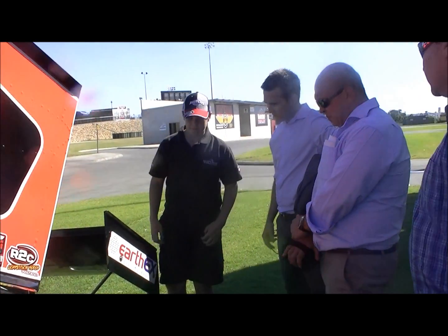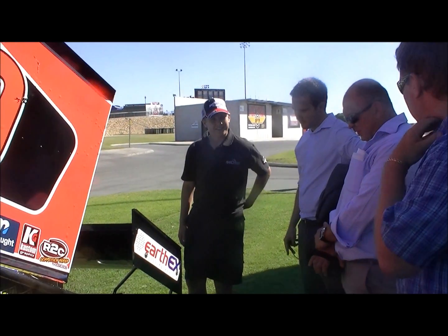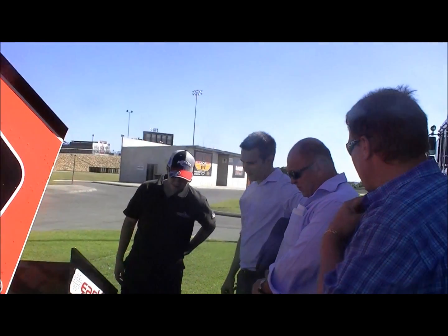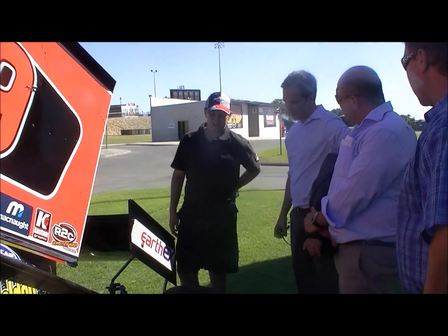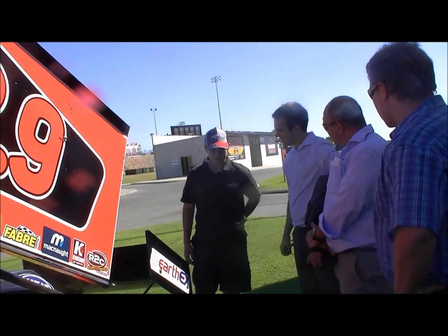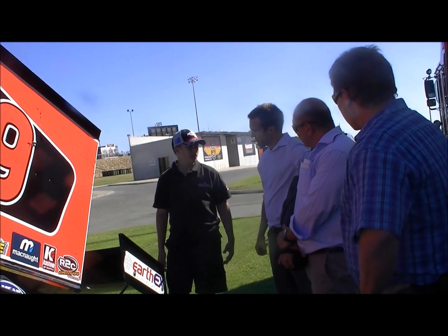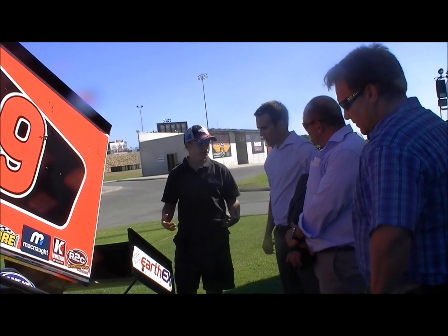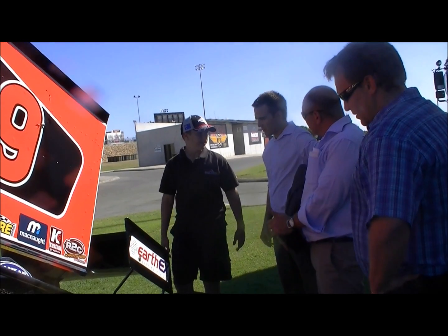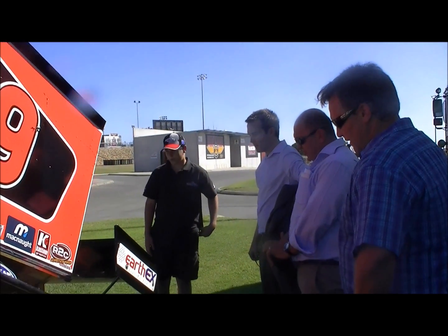Obviously we've got our motor that makes 900 horsepower — it's 410 cubic inches. We run methanol, which is actually a more explosive fuel but a lot safer for racing. The reason why we use methanol is because it keeps the engine a lot cooler — it's actually chemically cooler, if you put it over your hands. So it's a very different fuel for racing, and they make over 900 horsepower.